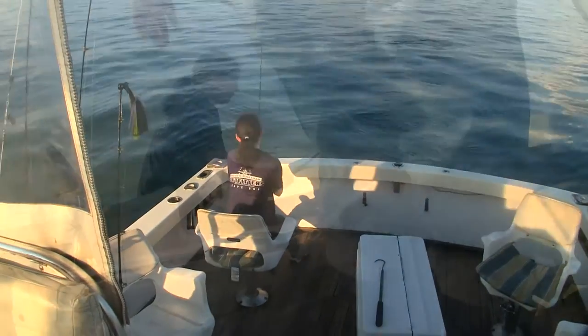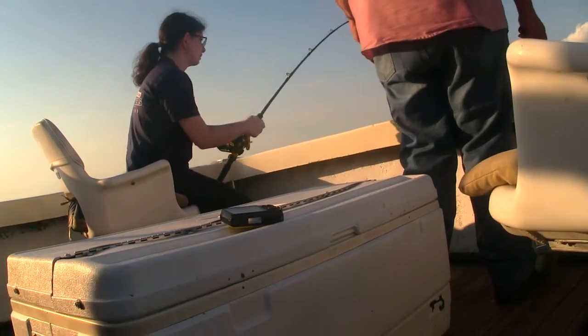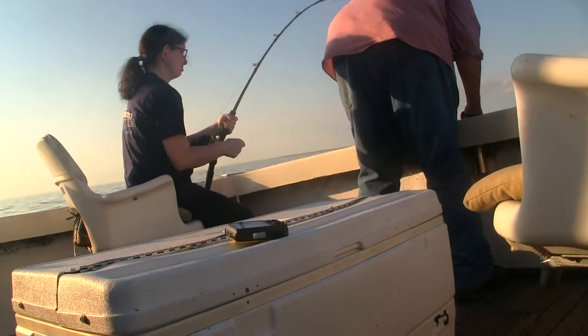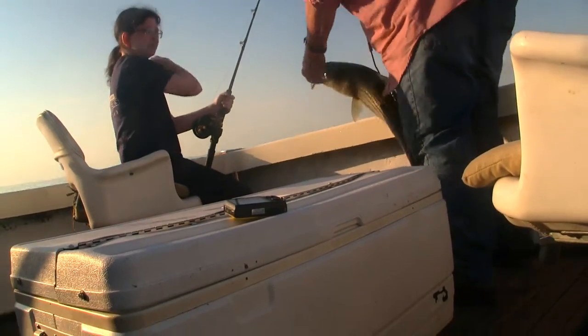I didn't want to go home with just one fish, so we went over towards Brewster and put out the jigging rod. It didn't take long for Jeanette to hook up on that one. I built these rods a few years ago and they give you a nice action. This fish was pretty good size — about 34 inches or so. So we both got dinner.